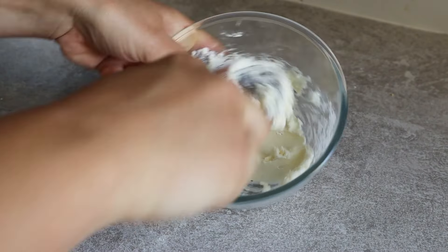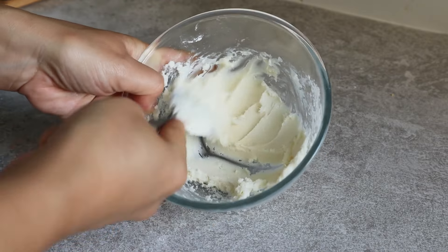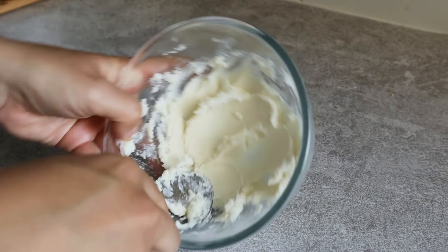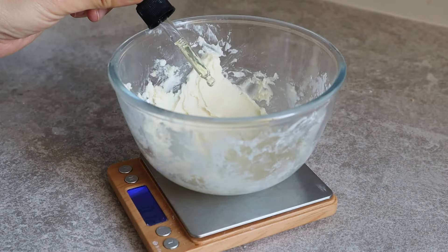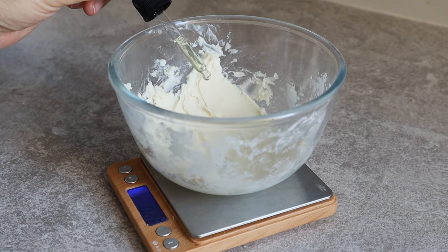Once you've obtained a really soft, clump-free butter, it's time to give your deodorant the scent of your dreams. Add the essential oils of your choice and mix well to incorporate them evenly.